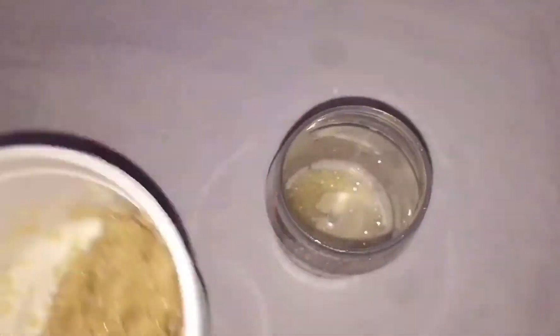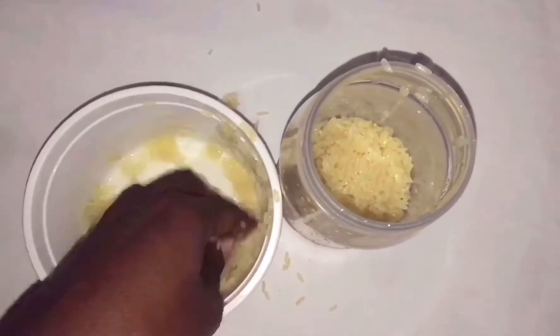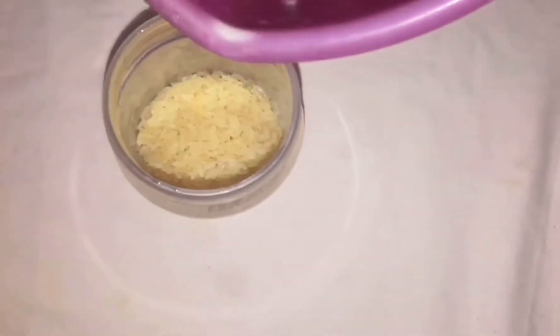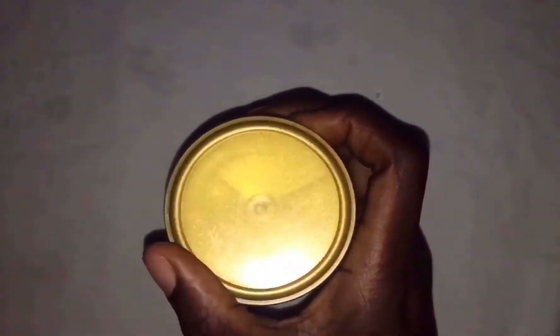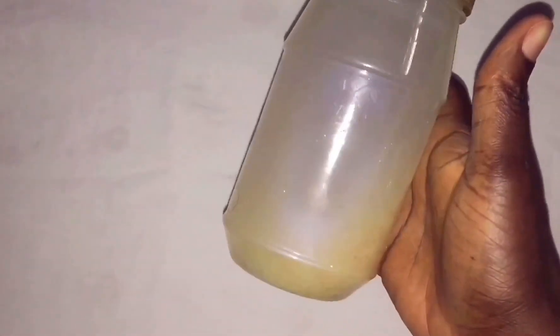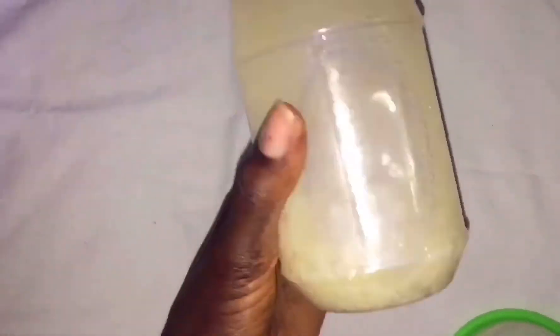Now this is my transparent container where I'm going to pour the rice. It's going to sit here for 24 hours with water in it. I'm putting the rice inside the jar, adding water, and covering it to store it at room temperature. That's how it looks.